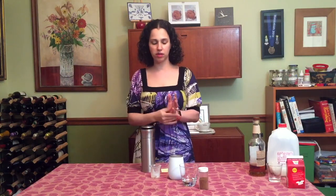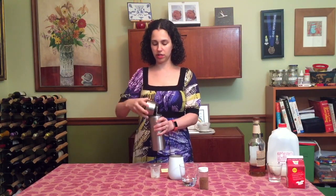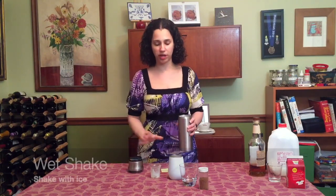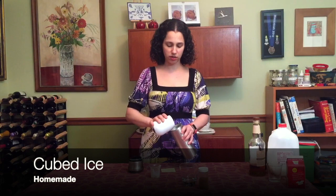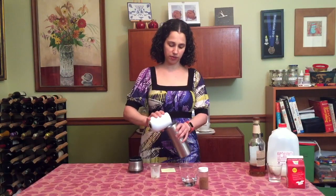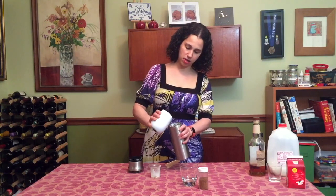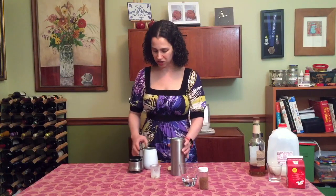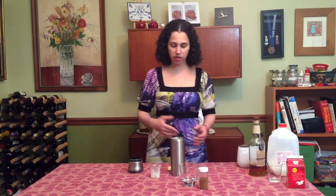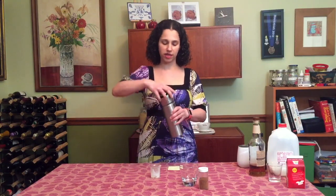It's now nicely shaken — the egg yolk should be emulsified. So I take the top off and now I'm going to do my wet shake: I'm going to add my ice. I'm using cubed ice here. You want to use pretty big ice — not crushed ice. So I'm going to add my cubed ice. You want it to get nice and cool, but you don't want it to get overly diluted. So again, shake for about 10 seconds.